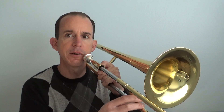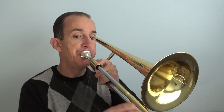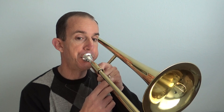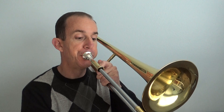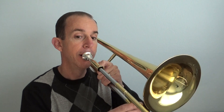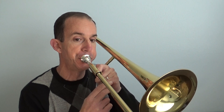Actually listen first — say the notes one more time, move your slide, and listen. Then play that with me, and do it again.